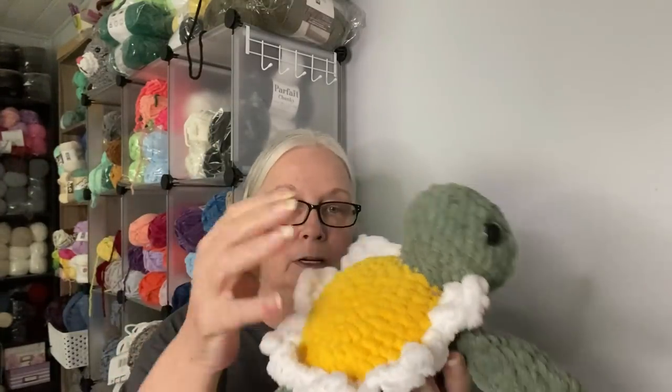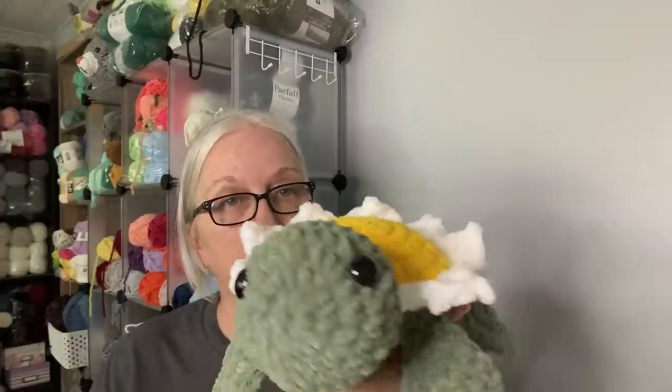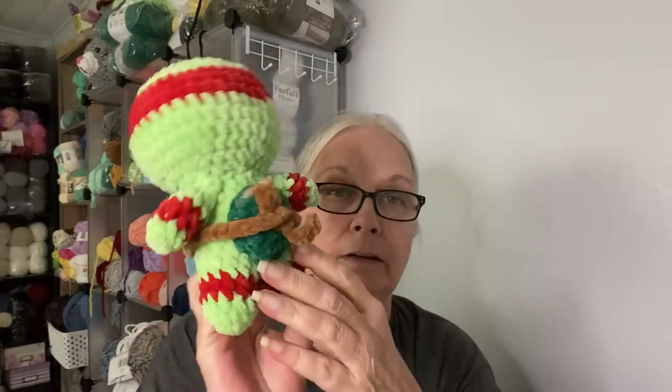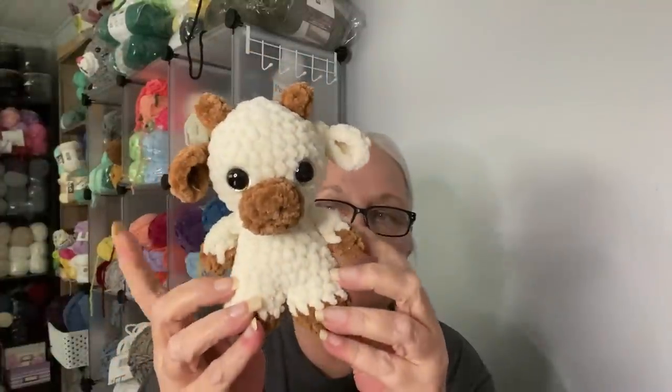And then I have one large — well, it's not large but it's larger than the others — daisy turtle, because this is Premier Chenille Brights. I have one fish, one snail, one chibi ninja turtle, one stingray, one pocket cow — he's kind of small, I think I'll try this pattern again using Bernat Blanket and see how much bigger it turns out. One ladybug.